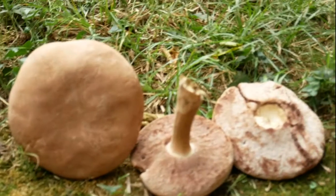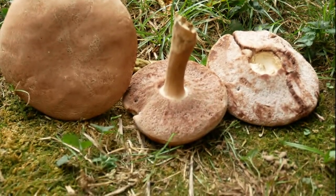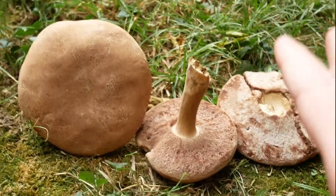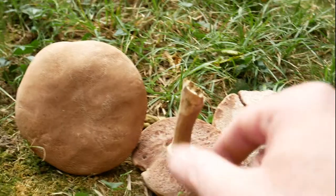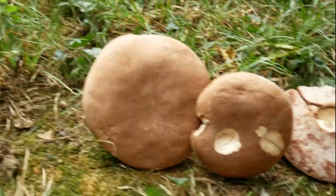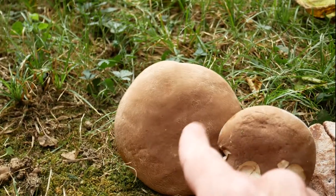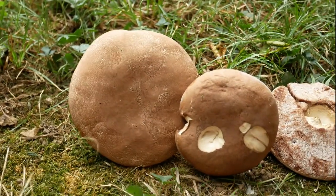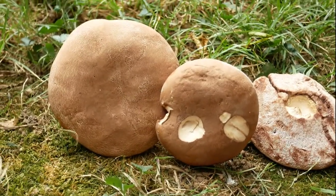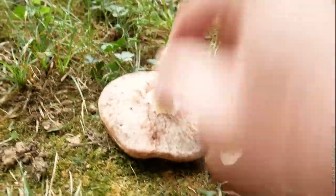I don't know exactly what species these are, but I'm pretty sure it's one of two which are edible. I'm not going to even try to pronounce it because I'll butcher it. But this is in the Tylopilus family of boletes. From what I'm looking up online, I'm almost 100% sure that's what this family is, because it does not stain blue and it's brown.